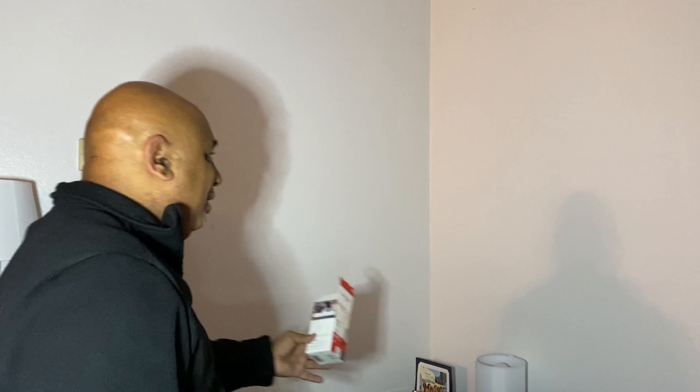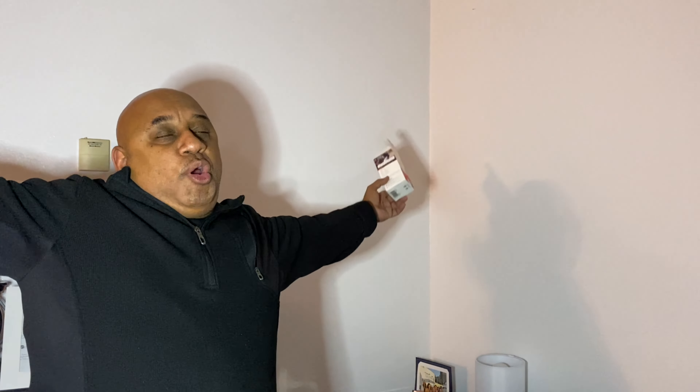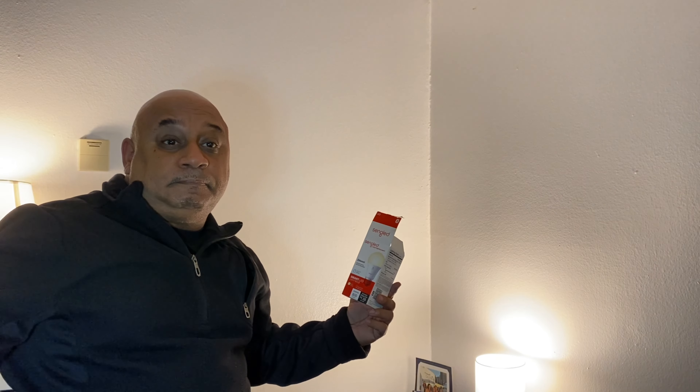Alexa, goodbye — as you can see, they all turn off, not quite in unison but totally simple. When I wake up in the morning: 'Alexa, good morning' — they turn on. 'Alexa, good night' — they turn off. 'Alexa, I'm home' — they come on.